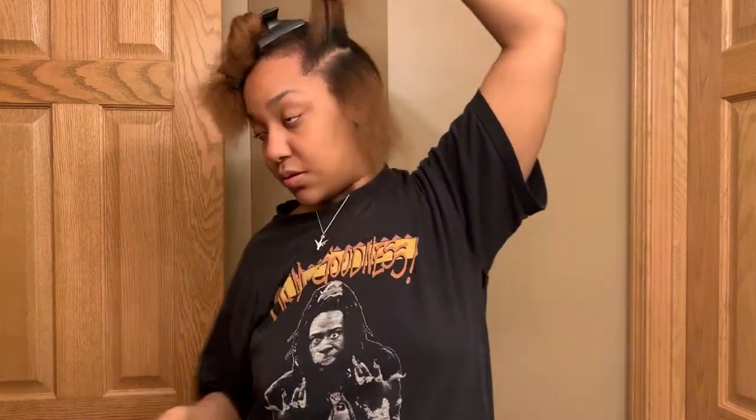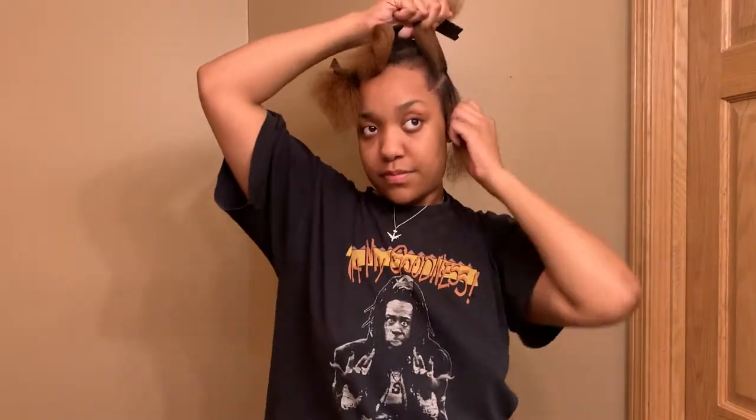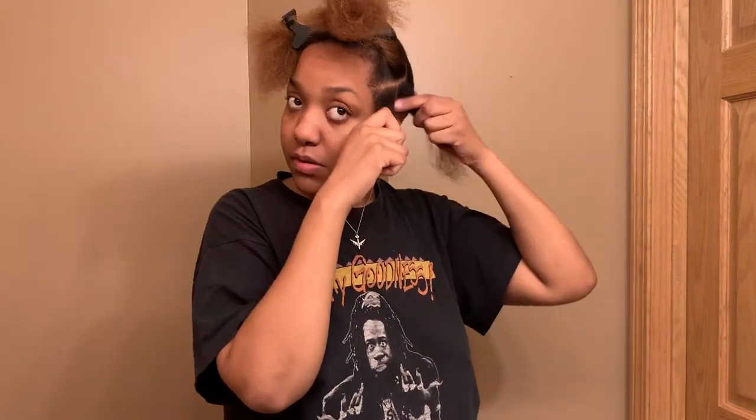So I went ahead and separated my hair into three different rows. And once I have these separated into three different rows, I'm going to take that lower row and separate it into two squares just so I have two separate bantu knots there. I'm going to put this piece away.